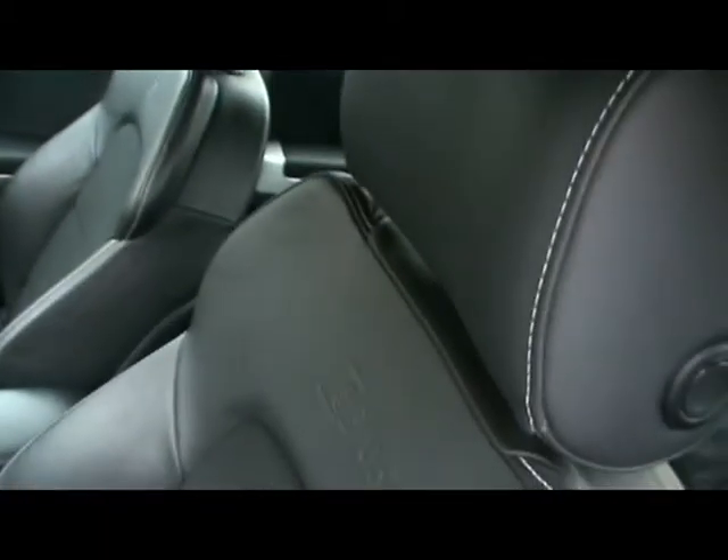Inside you have a really nice half leather interior with white stitching. The S line logo is embossed. Great condition, comfortable seats with nice big bolsters on them.